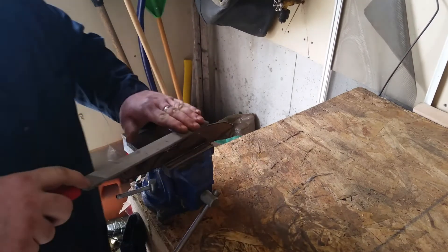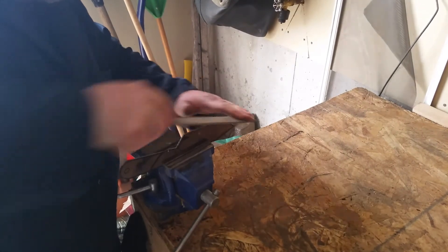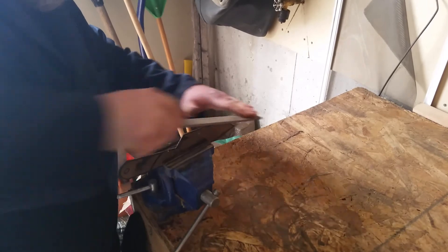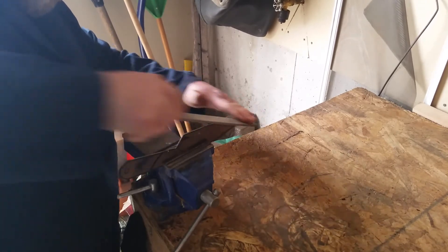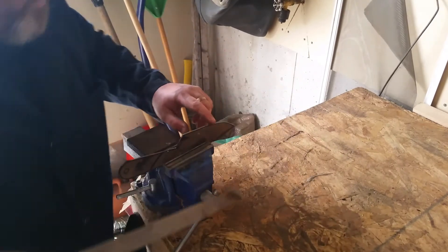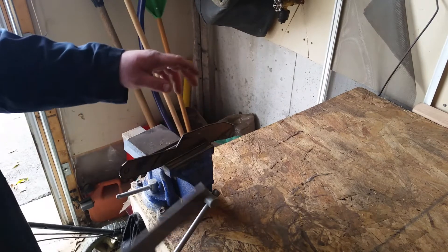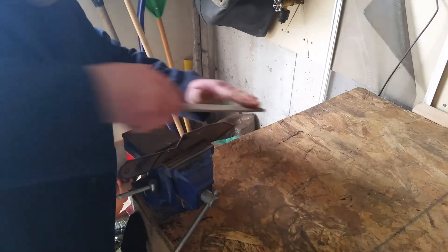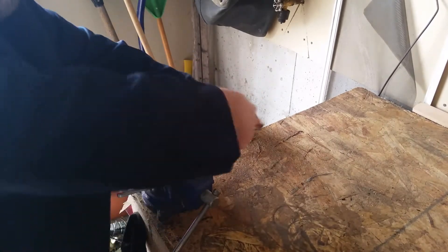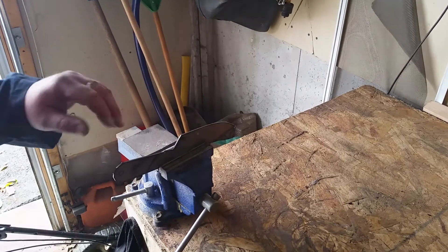I like to tighten up the vise and then use a plain file to start shaping it out. I'll first attack any lumps or high points in the blade, and once I've got that I'll start rounding the corners. I'll keep going on this and come back a little bit later once it's all done.